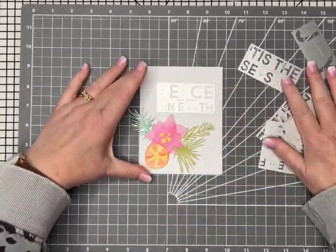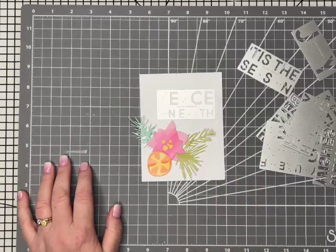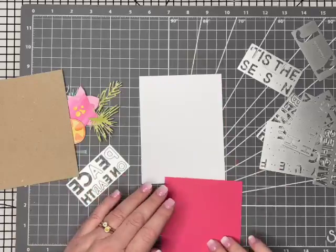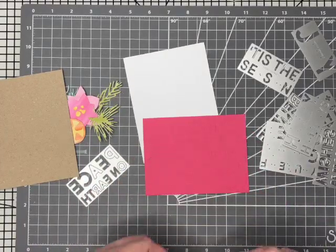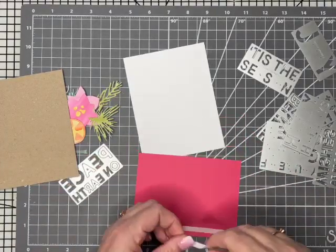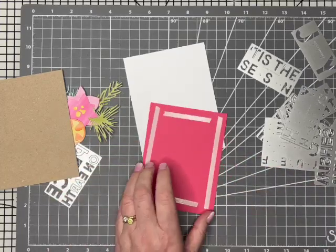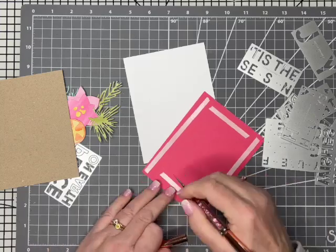What I'm going to do today is use up the pieces that were left over and combine them with this set. This is another Tim Holtz set called Bold Text — this is the Christmas one. I thought a big bold sentiment with just the few little bits I've got left over from yesterday would make a really nice card design.